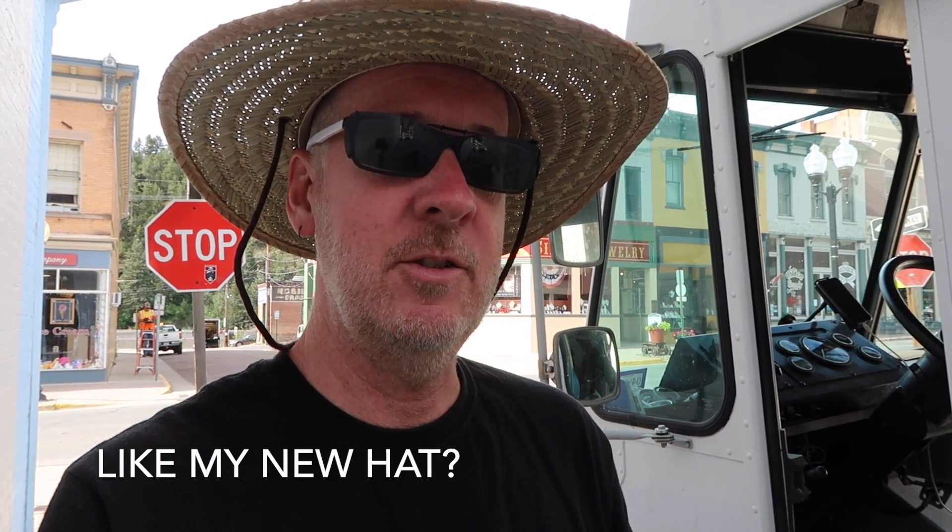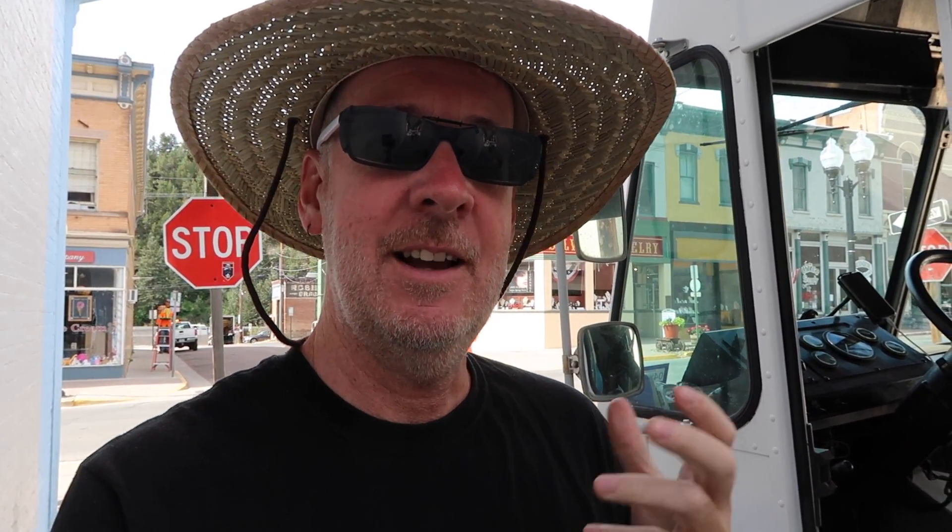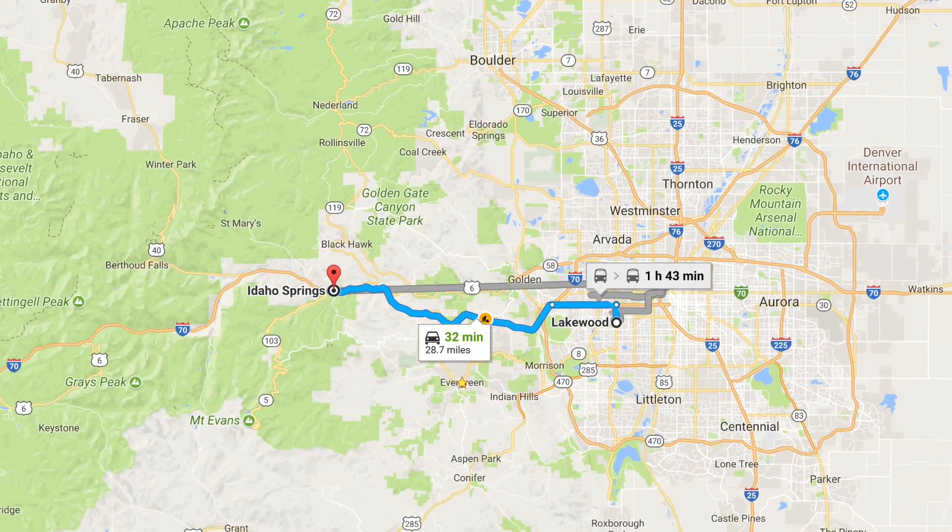Good morning. Today I'm in Idaho Springs, Colorado. This is the city that I was born in many years ago, and I wanted to come back sort of for a nostalgia tour. It's about 10 or 11 minutes from Evergreen, where I've been the last several days, and maybe about 25 minutes outside of the Lakewood, Denver area.